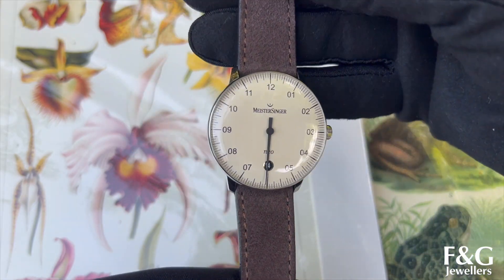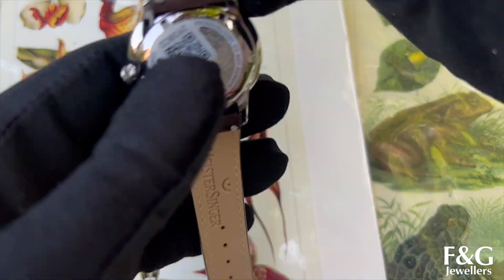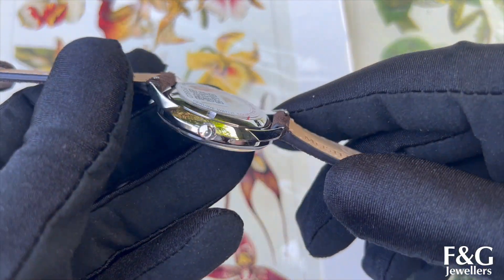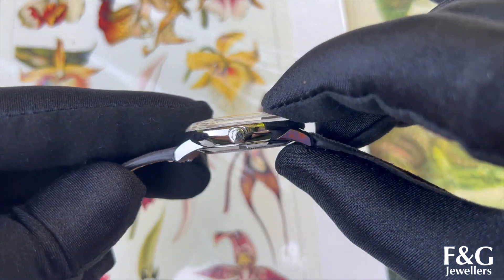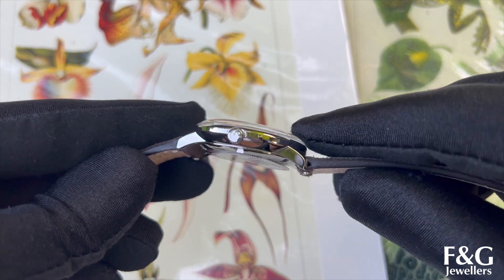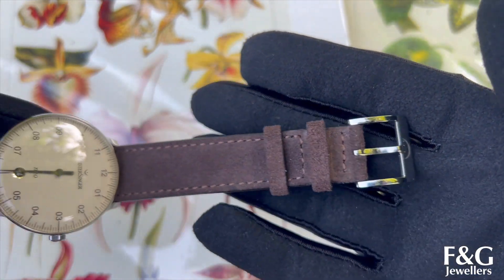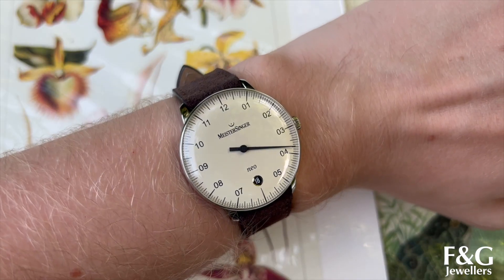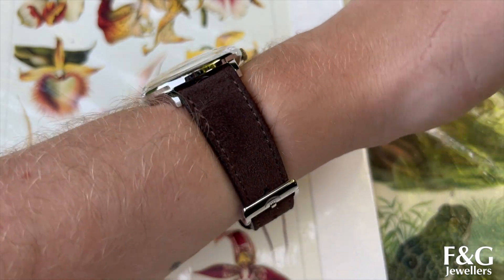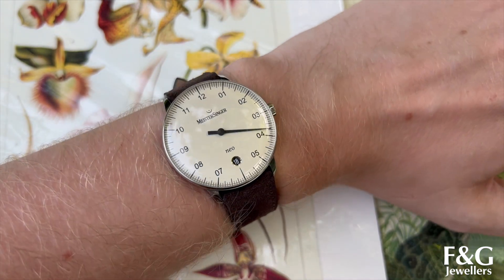The last watch I'll be showing you today is another Neos — this lovely ivory colour with the brown suede, which complements that colour really nicely. The specs are all the same as the Azure Blue Neo that I showed you at the start of the video, but I just thought this different colour was really worth a look. To me, the Neo range is a great candidate for your daily watch because they would go with absolutely any kind of outfit and fit in any situation. I really love how low profile and simplistic they are.